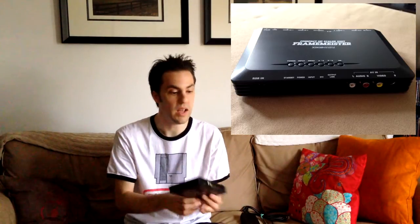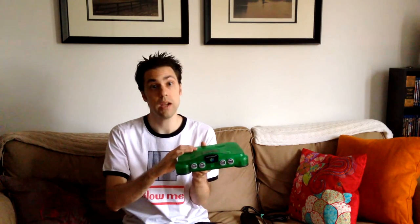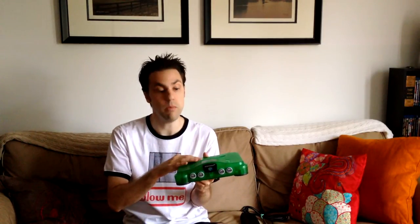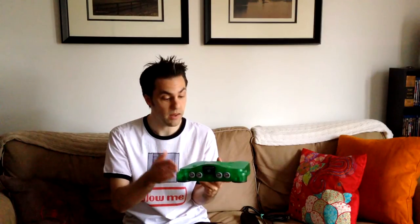That said, the image difference is much more obvious on a television — for whatever reason when you're capturing footage it's sometimes awkward to see. But you'll definitely see it on your TV, so I highly recommend checking out Stefan Schuch on eBay. There are probably other people who do quality RGB mods as well. He has a best offer option so you can negotiate on pricing.